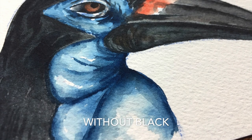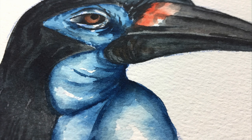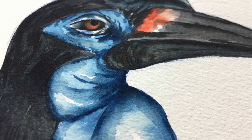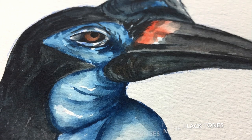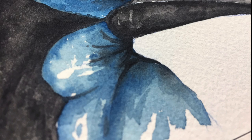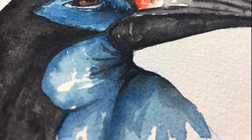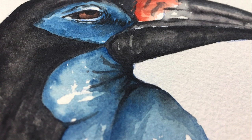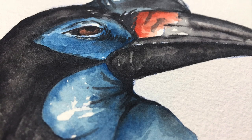The dark blues are created by adding a bit of orange but stopping before the color hits black, while the brown irises around the eyes were created using the orange with just a little hint of blue to soften out that color. In the image that uses black paint in addition to the other two colors, you can see how flat the shadows and dark areas fall and that they don't have any kind of depth or dimension to them.